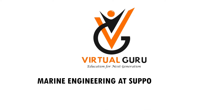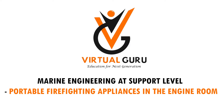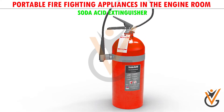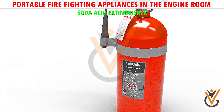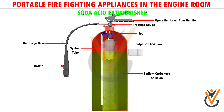Marine engineering at support level: portable firefighting appliances in the engine room. A soda acid type fire extinguisher is recommended for putting out Class A fires. Sodium bicarbonate and sulfuric acid are the prime components of the extinguisher. They combine to form a chemical reaction to produce carbon dioxide gas, which is used to smother the fire.